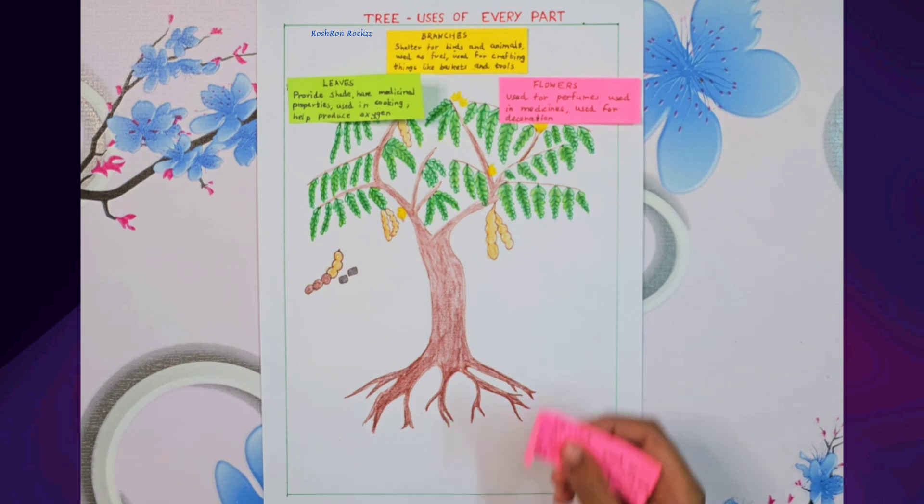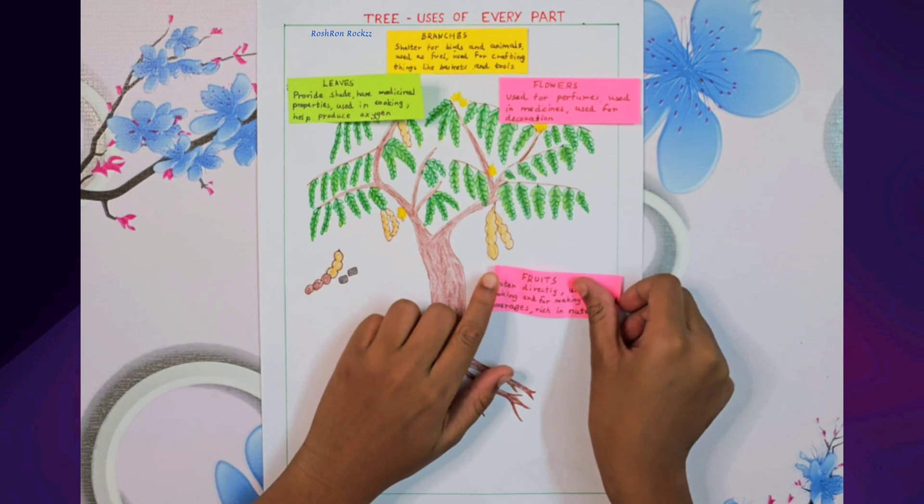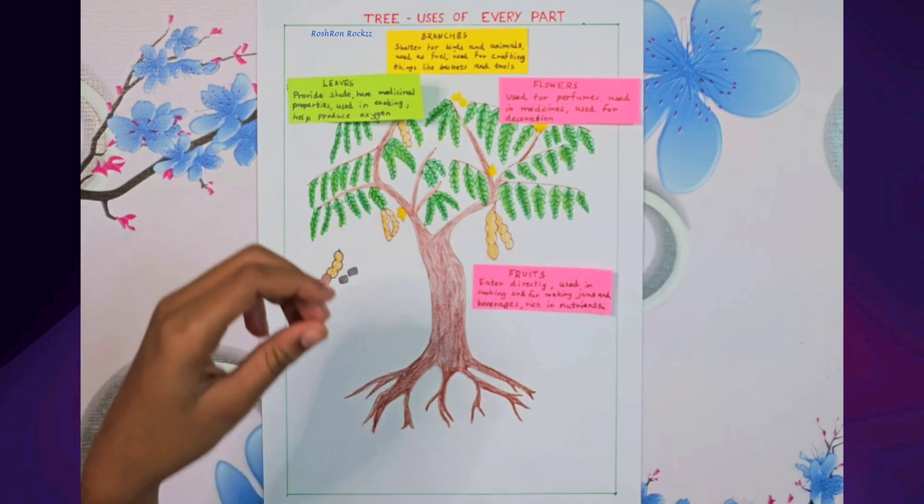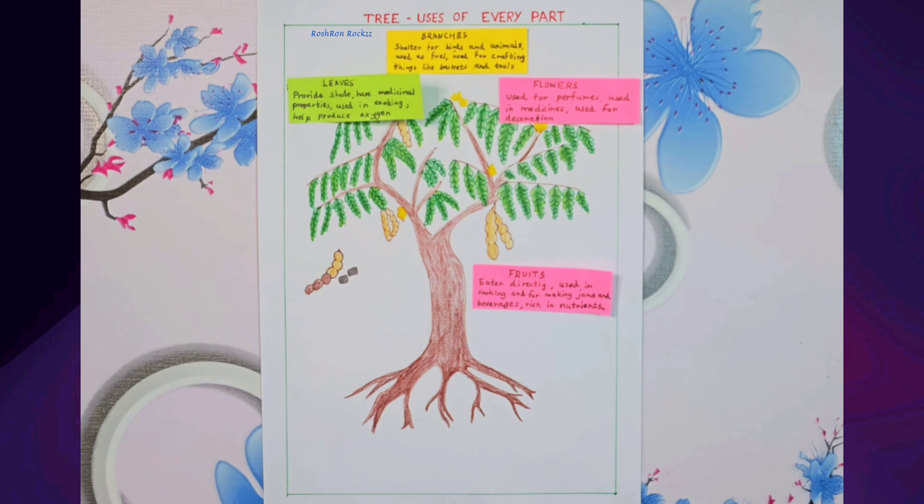The tamarind fruit can be eaten fresh, used in many recipes, and turned into tasty jams, juices and drinks. They are also full of vitamins and minerals.